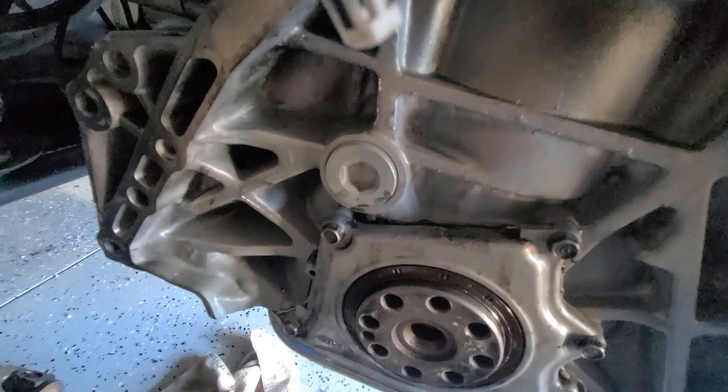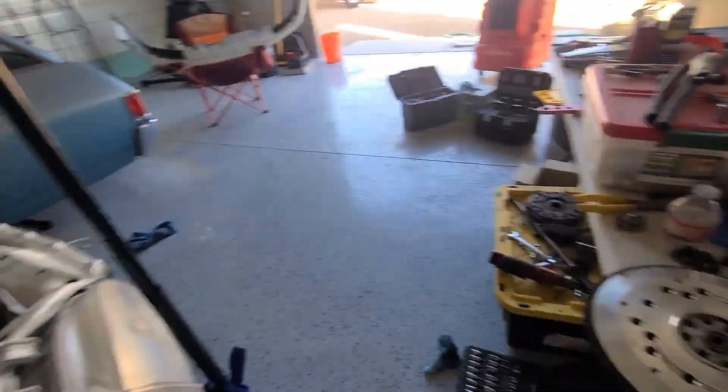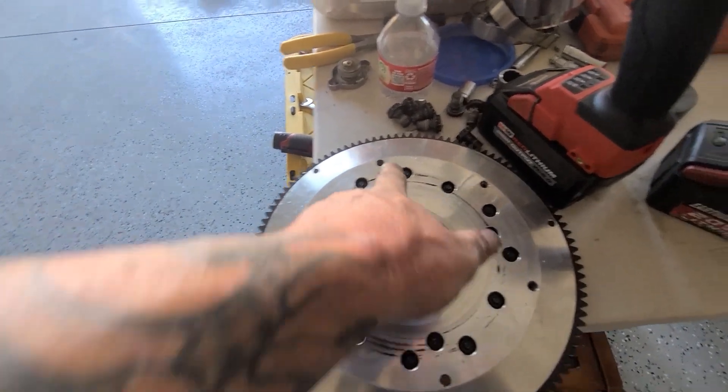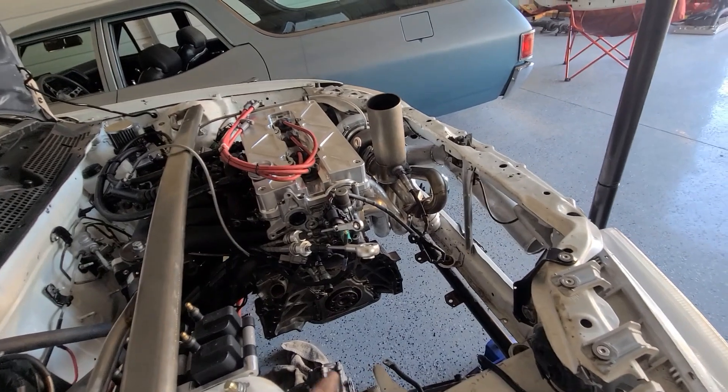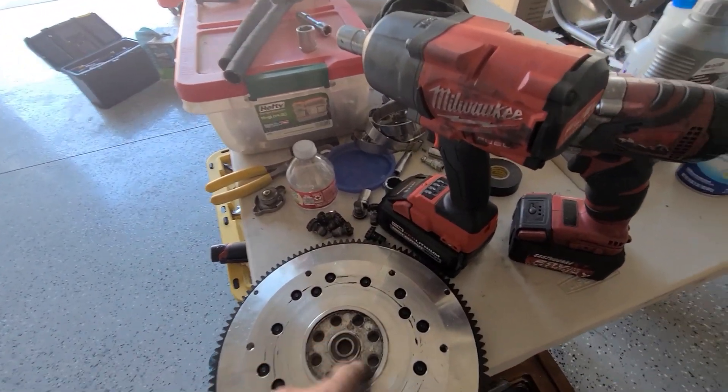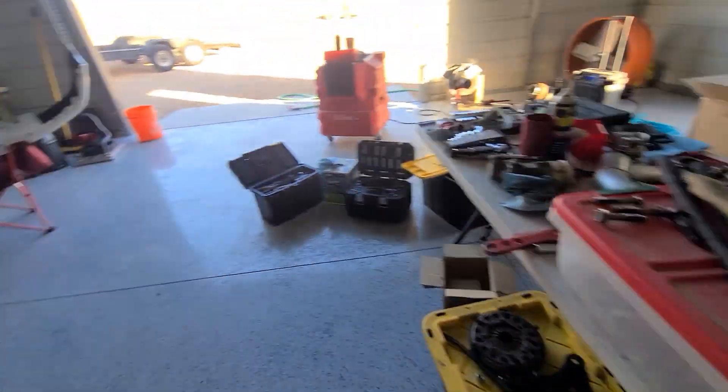I'm definitely missing the spacer. The guys at PFI are going to look on my old crank tomorrow and see if it's there. You can see the rubbing marks - all this black was from it rubbing on the old oil pan gasket that was in the other motor. Same thing. Definitely missing the spacer.